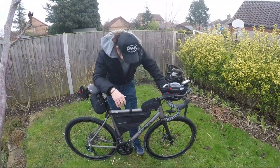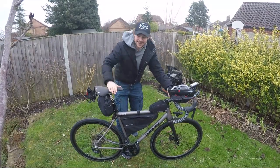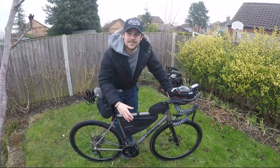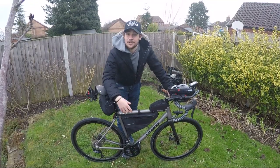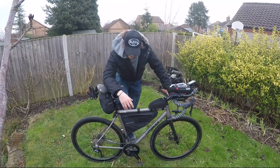Hey guys, how are we doing? So BikingMan Oman is coming up. I fly out in two days to Oman, which is going to be awesome because I actually grew up many years in Oman as an expat, so I'm really excited to go back there.